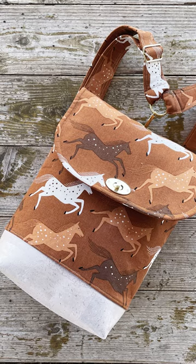I love how this turned out. And cork for a bag bottom — let me tell you, it's fabulous. This will hold up for years.